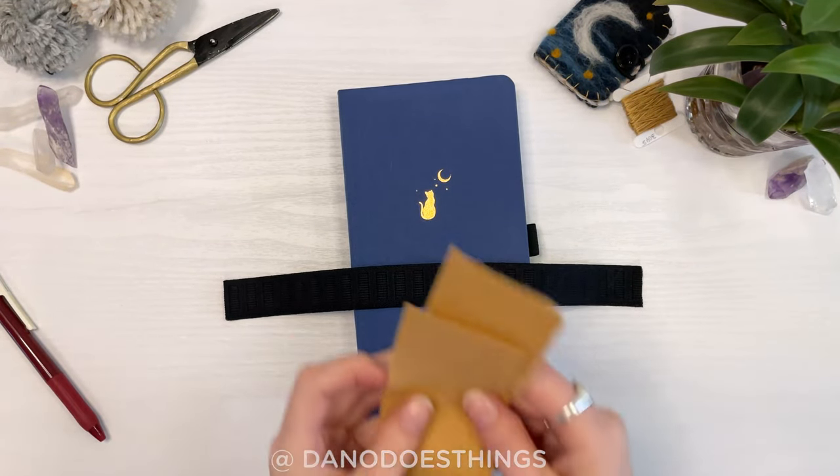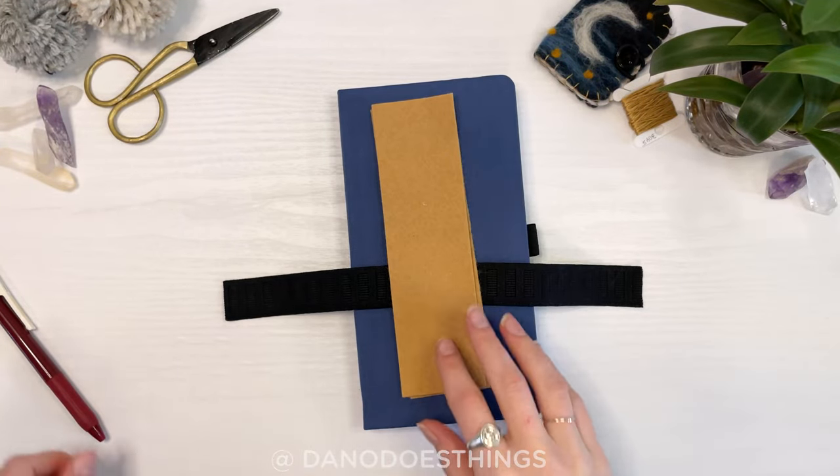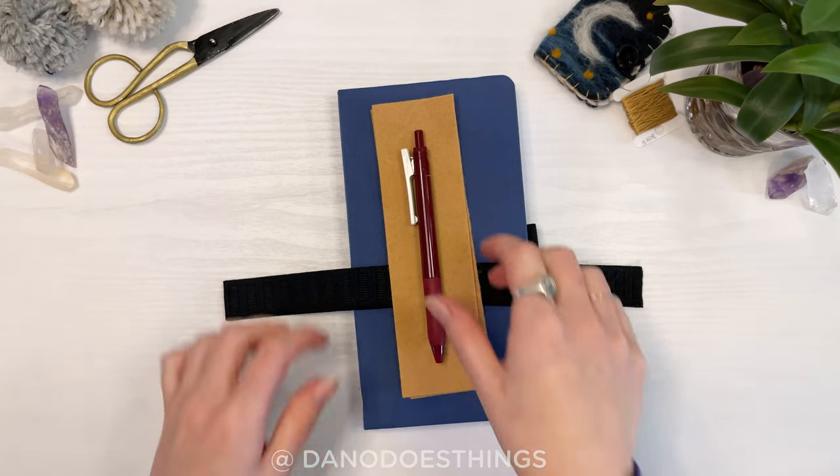Next, cut out two rectangles of felt. The height should be about one and a half inches shorter than your journal, and the width can be between one to two inches depending on how many pens you want to be able to put in there.